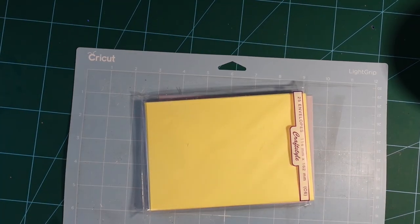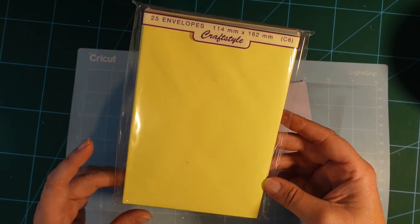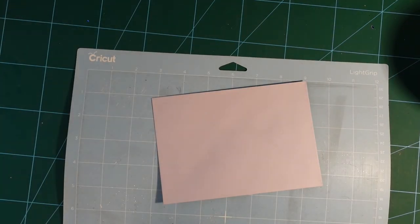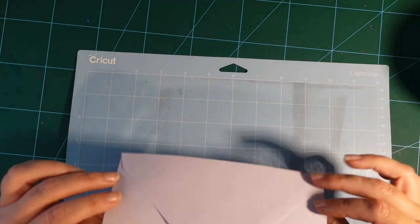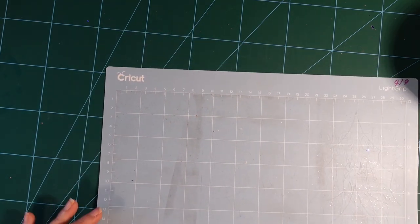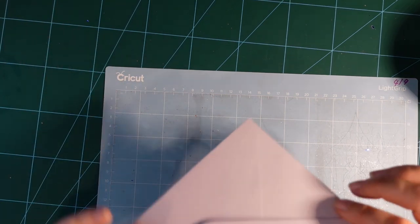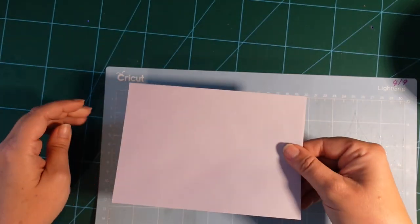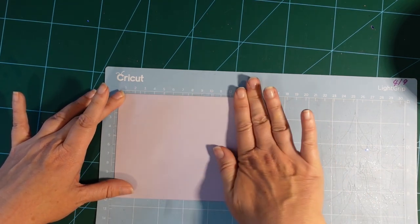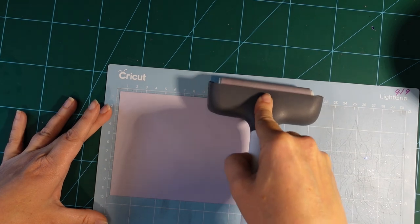Here's my mat again. These are craft-style envelopes, 11 by 16 centimeters, which you can buy in packs of 25. I'm going to use this little purple one. First, turn the mat so that the measurements on screen match what you're looking at here. Get your envelope the right way around and pop it in the top corner of the mat. Give it a good press down with your hands, and use a brayer if you have one.